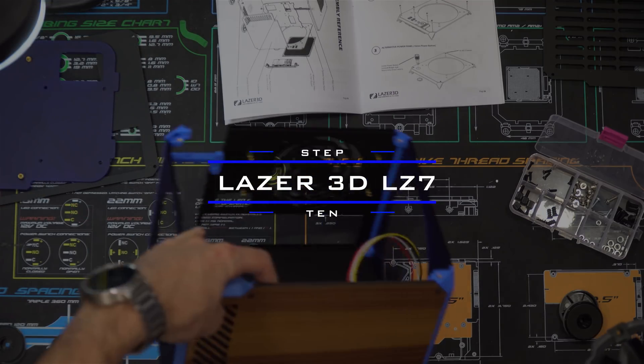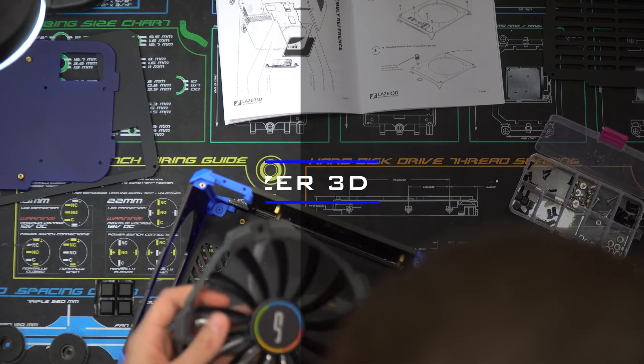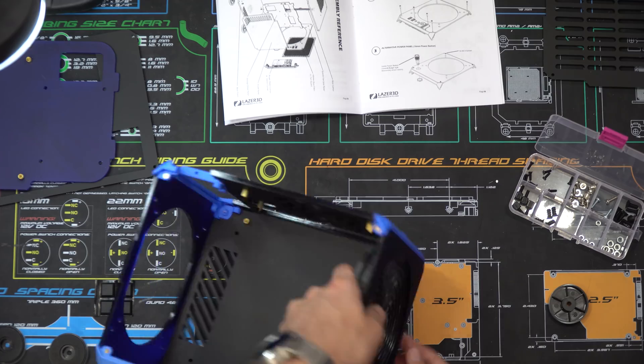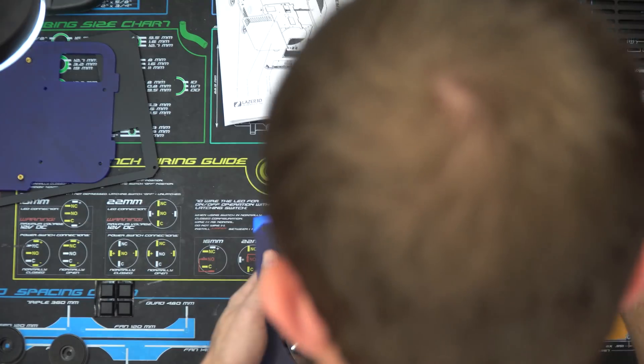Step ten is only if you chose the metal fan grill. You need to take the grill, put it into the case with a fan on it, and screw the fan in through the case and the grill with the four fan screws. This will secure the metal grill to the case.